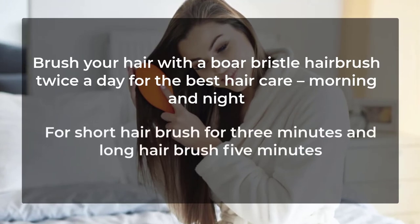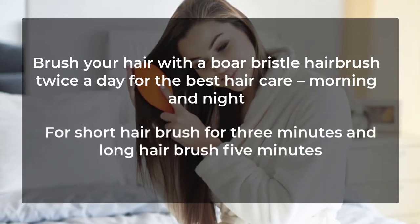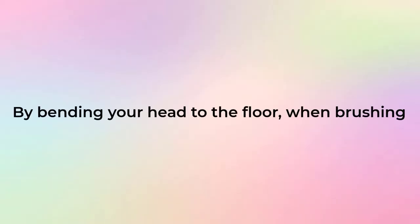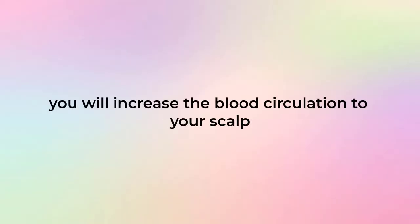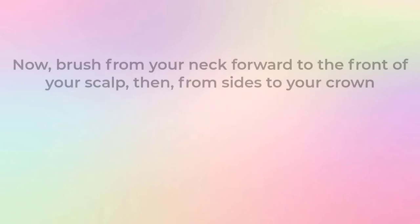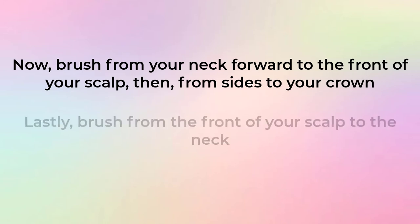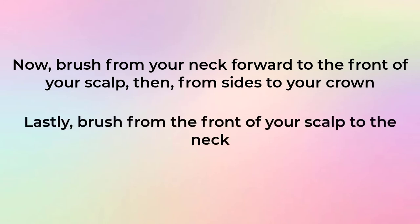For short hair, brush for three minutes; for long hair, brush for five minutes. By bending your head to the floor when brushing, you will increase blood circulation to your scalp. Brush from your neck forward to the front of your scalp, then from the sides to your crown, and lastly from the front of your scalp back to the neck.